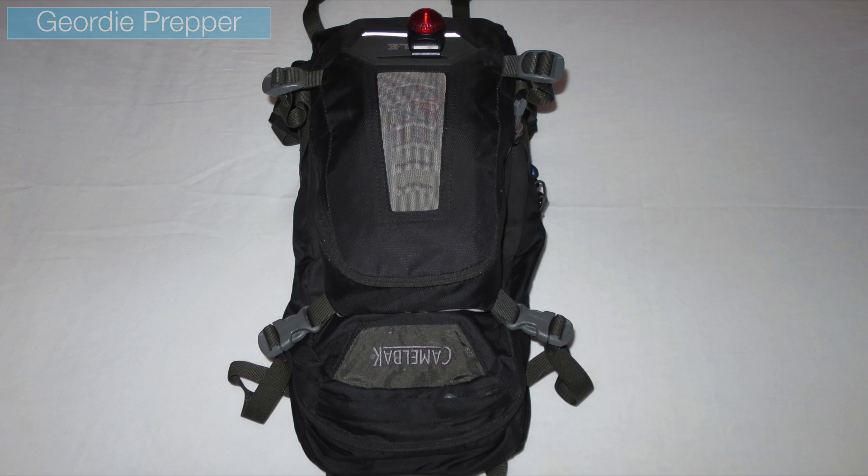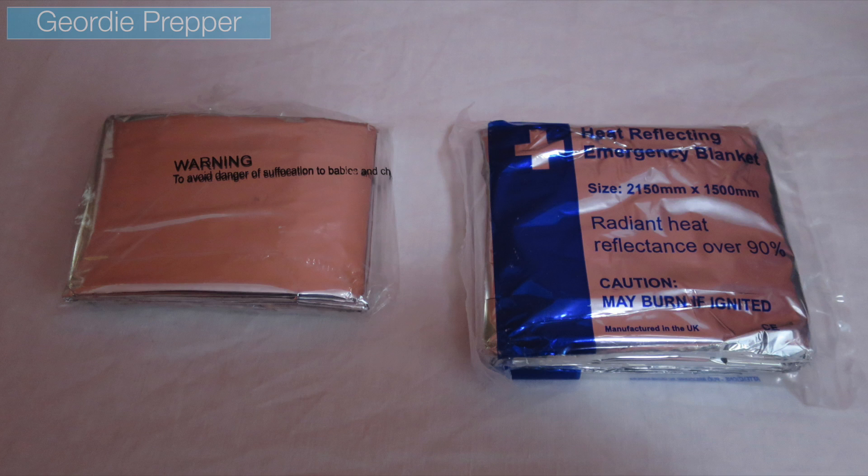Hello YouTube and fellow Preppers, this is Jodie Prepper. So I was retiring my cycle backpack to storage for the winter. I don't tend to cycle over the winter simply because there's a lot more risk involved. I tend to do other exercises such as walking, running, and indoor exercising. I found that on the left I had an emergency blanket in my bicycle bag — the packaging was broken and open, and I needed to replace it. So I thought, what can I do with the old one? Let me show you what I did.